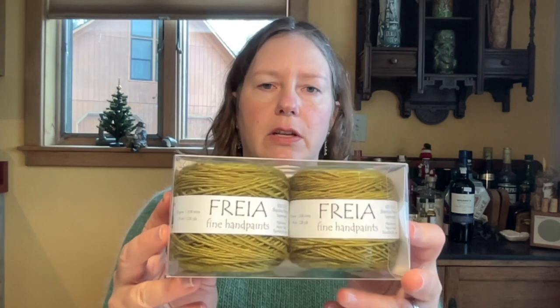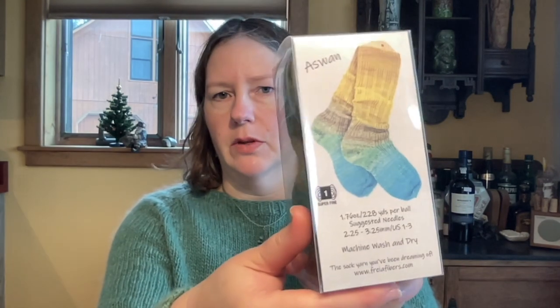The other thing I received from her was this Freya Fiberworks sock kit. I don't know if I'll actually knit socks out of it, but you can see they're dyed to match so you can get matching socks. I'd probably be tempted to knit one with the blue at the toe and the other with the yellow at the toe for mismatched socks. If I do socks, I'll probably use a pattern from Hey Brownberry — she has a couple of sock patterns I haven't tried yet that look promising. I might also use this yarn with others to knit a shawl since the Freya Fine Hand Paints colors are so delicious.